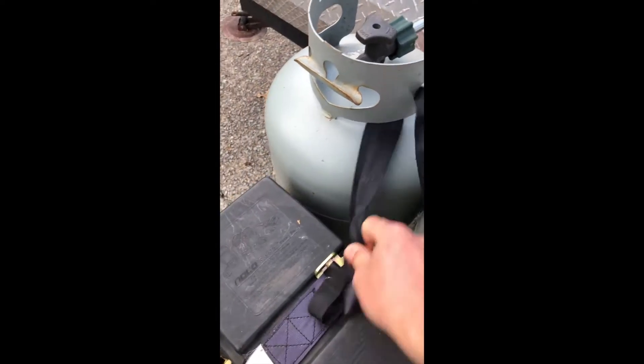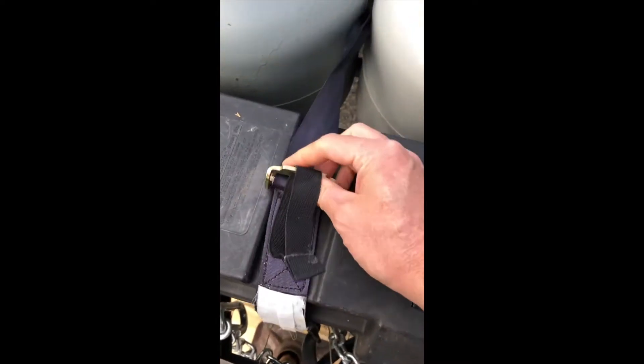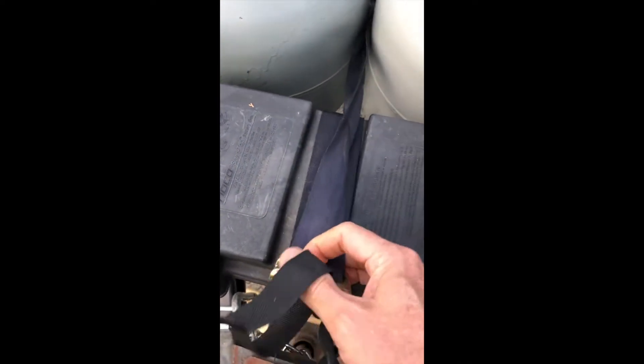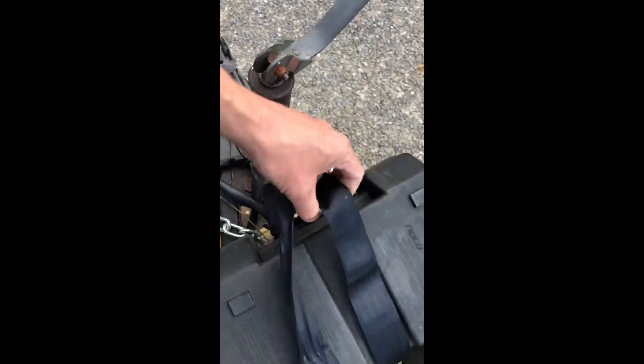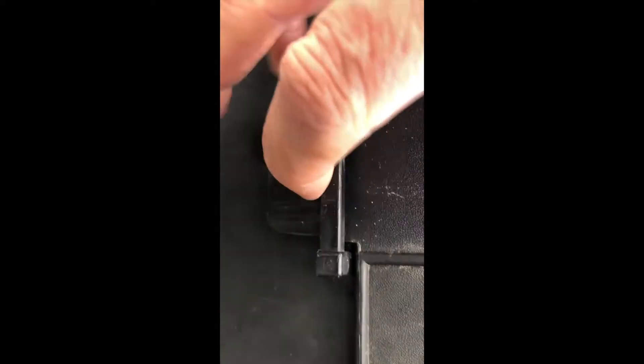To open the battery compartment, untie the strap — it's a bit crude but that's how it's secured. Pull the strap back and loosen it. Once it's loose, slide it off to one side. On the ends you'll see a push tab — push in on that tab.